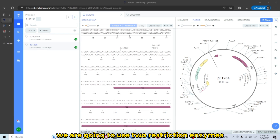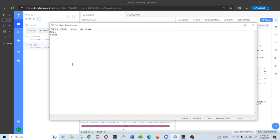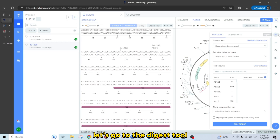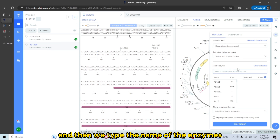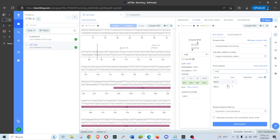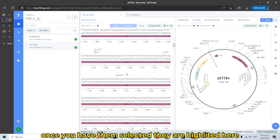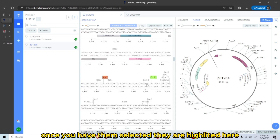We are going to use two restriction enzymes: NHE1 and ECO-R1. Go to the digest tool and type the names of the enzymes — NHE1 and ECO-R1. Once you have them selected, they are highlighted here.